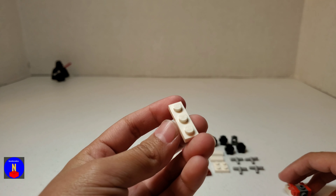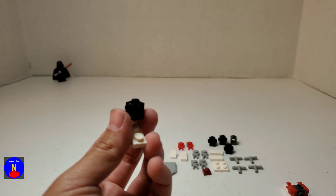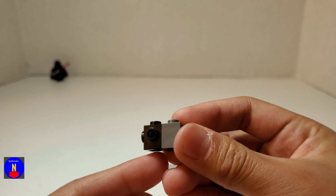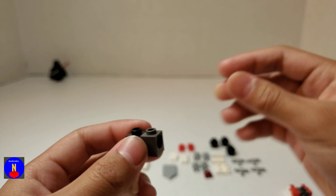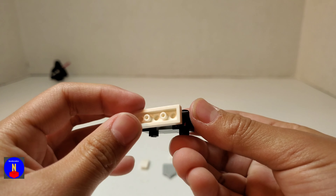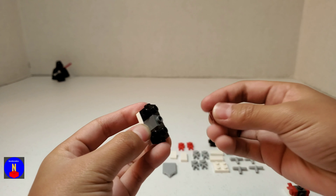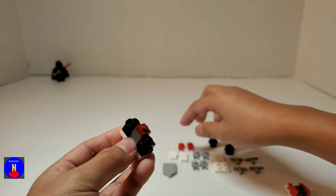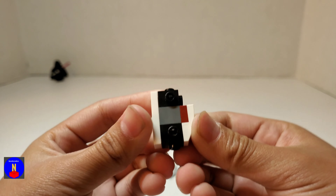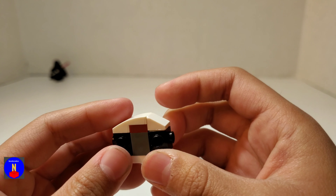Now I'm going to take another 1x3, take a Travis Brick and a 1x1 with a hole, and place one of the exposed studs in the hole. Do the same on the other side with another Travis Brick, and place the 1x3 on the bottom. Then take a 1x1, place it in the center. Take a 1x2 slope and place it on like that. And then take another 1x1 cheese slope and place it on the top as well.